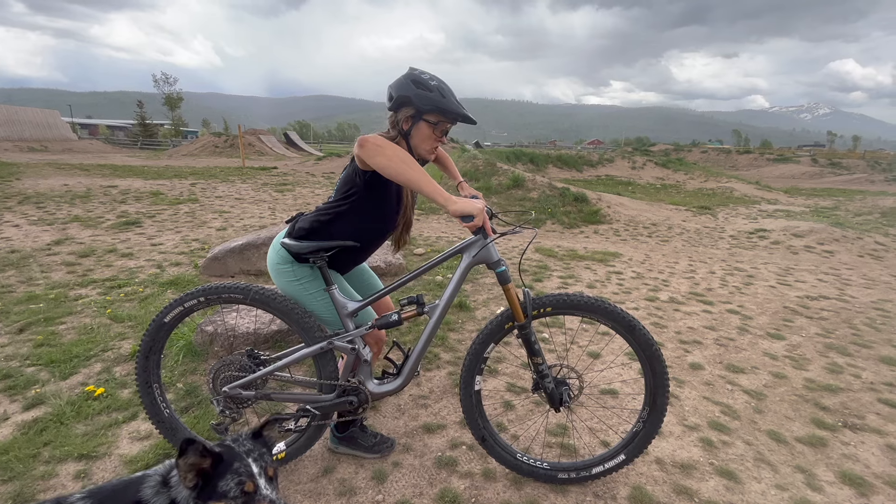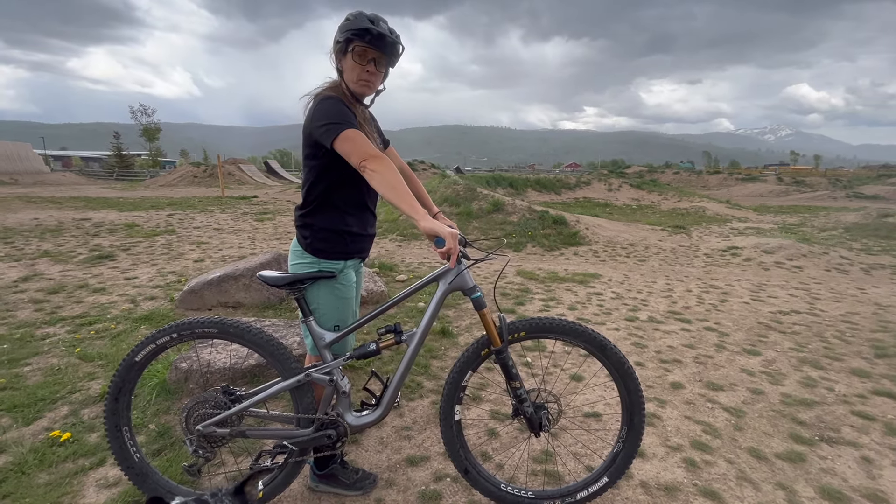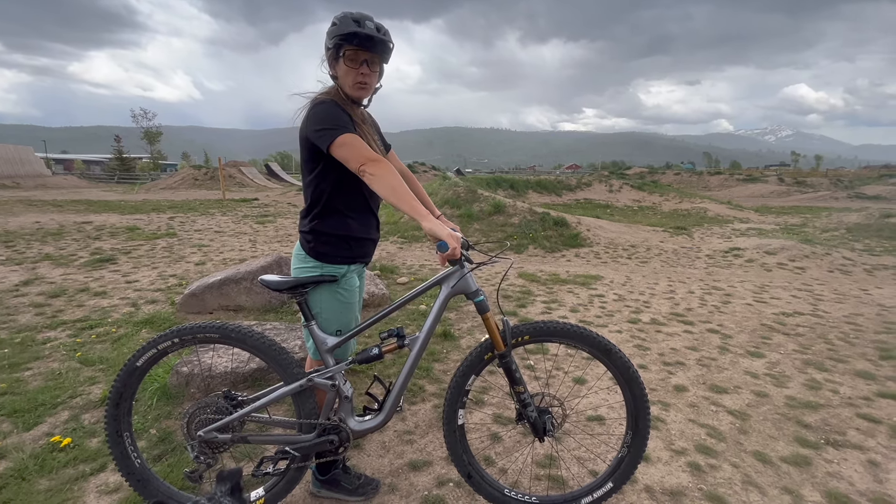Then compress that suspension and explode upwards — putting pressure into your pedals and extending your arms and legs away from the ground.